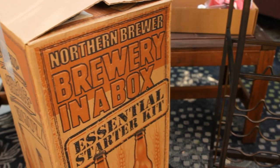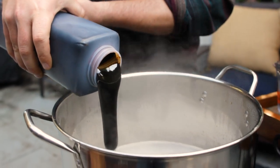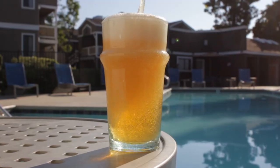So you just got a homebrew kit for the holidays or maybe a birthday. Now what? Well you came to the right place because I'll show you everything you need to know about how to start brewing with that kit, what you'll need beyond the kit, and how you can keep using it long after one brew day to make amazing beer over and over again. I'm Trent Musho and this is The Brew Show. Let's brew our first kit.